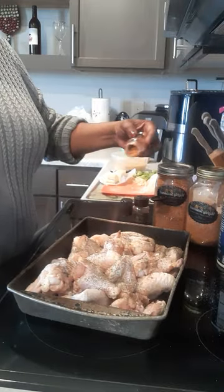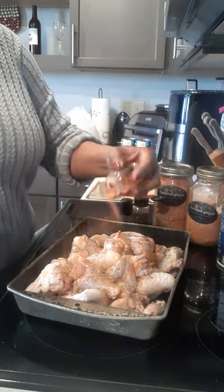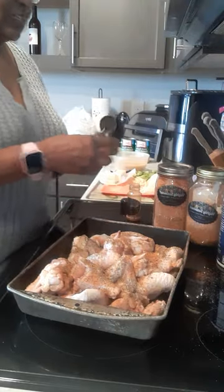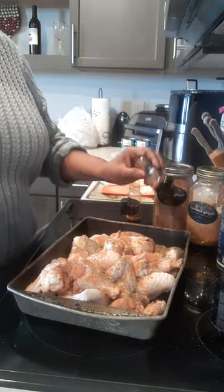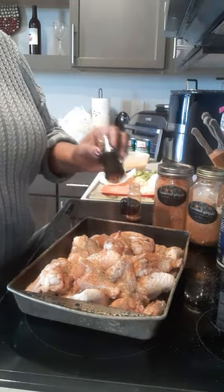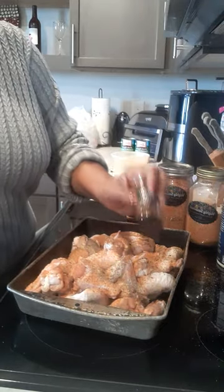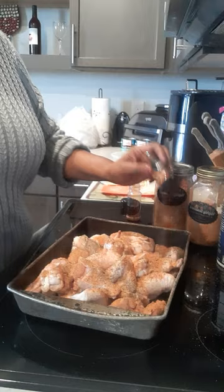This is the regular, and this is the spicy — I love the spicy though y'all, it's so good! Which one do y'all love the most?